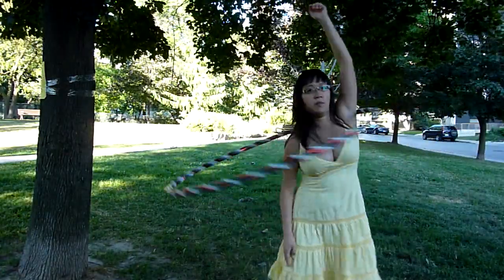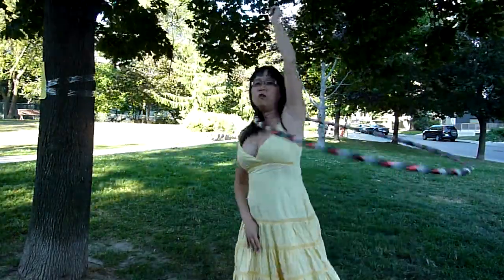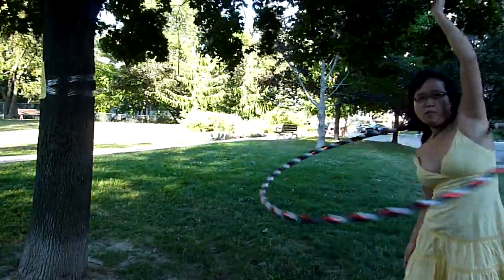So from the top, this is what it looks like: one arm comes up, you duck, spin, duck, and come back up. I hope you all enjoyed learning that move — I think it's really fun and looks really impressive. If anything was unclear or you have a question, please feel free to leave me a comment and I'll try to get back to you. Happy hooping!